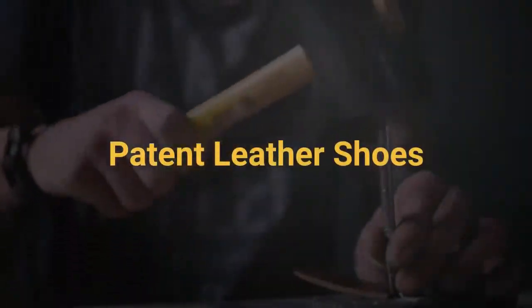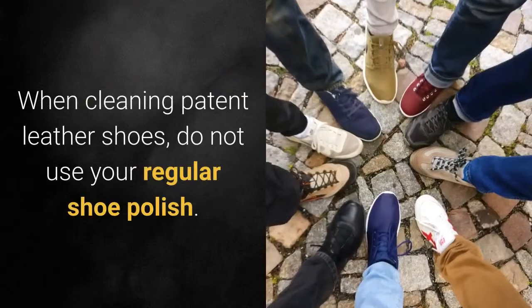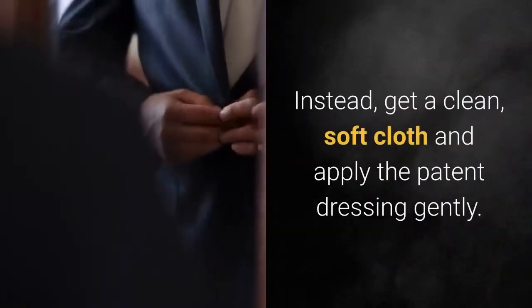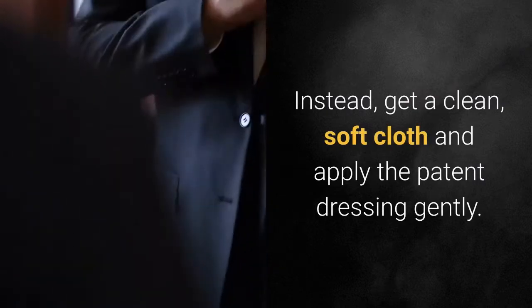Patent leather shoes: when cleaning patent leather shoes, do not use your regular shoe polish. Instead, get a clean, soft cloth and apply the patent dressing gently.